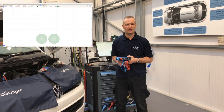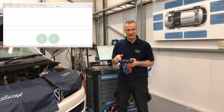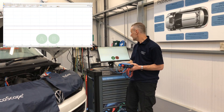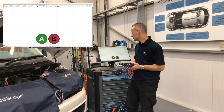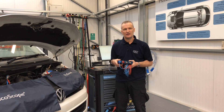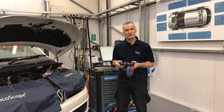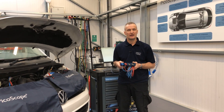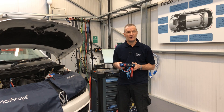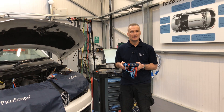PicoScope 6 automotive software functions as it did previously with the 4425 — no difference at all. Demonstrating connect-detect with two BNC plus times-one test leads connected: disconnecting the signal wire on channel B updates the display accordingly. Any previously saved PS data files from your old scope are completely compatible with PicoScope 6 on the new 4425A. Custom probes — whether for pressure, temperature, or whatever — are still loaded into the software as normal, no trade-off.